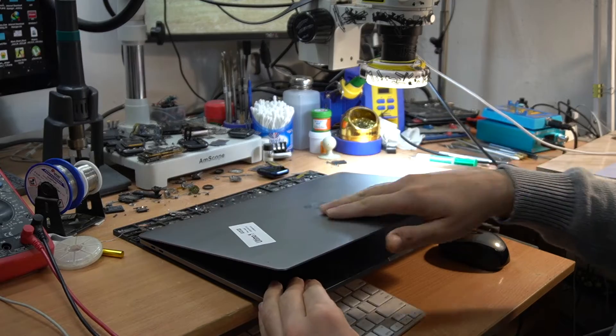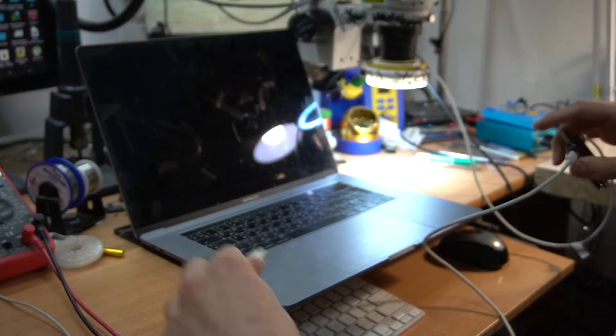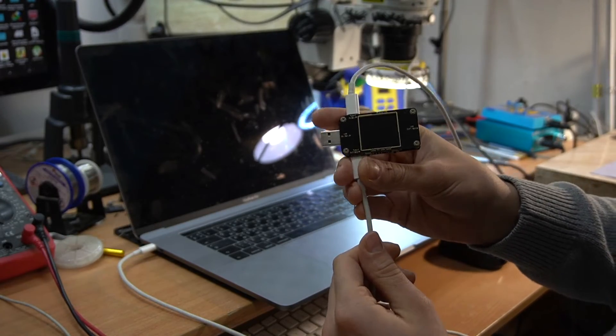Hello everyone! Today we have a MacBook Pro 15 inch that is not turning on. The customer said that the MacBook died after using a bad charger. So we're gonna find out what happened to the MacBook.